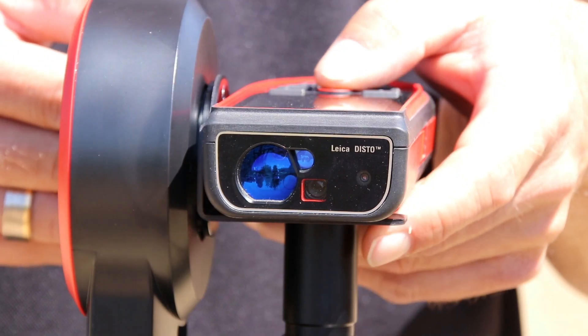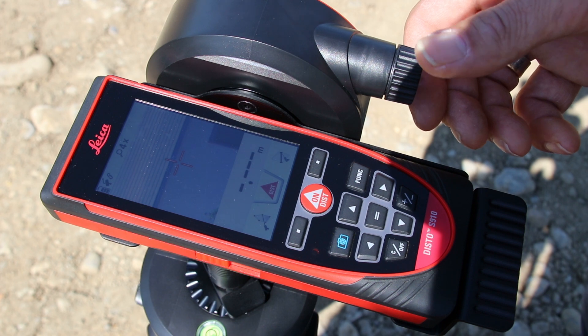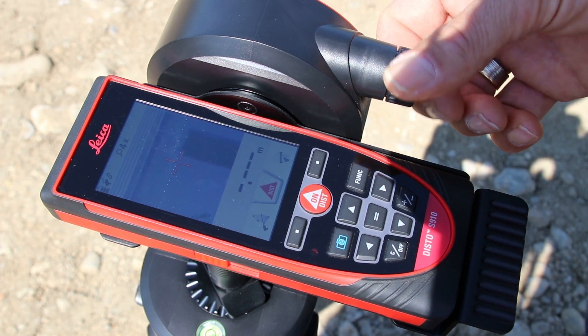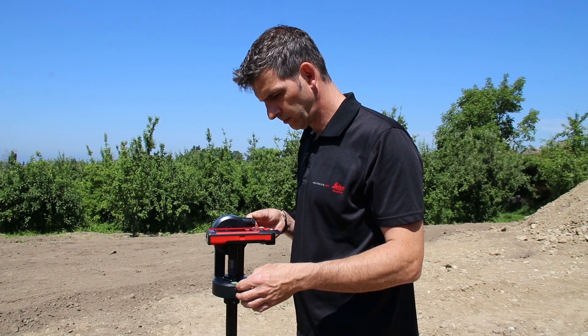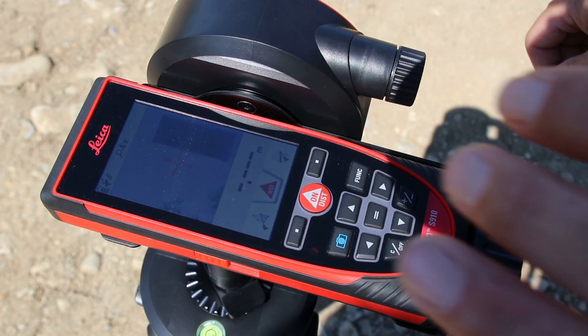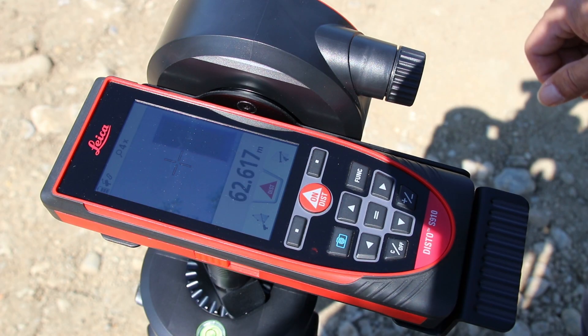By pressing the dist button, the laser turns on and the crosshair changes its color to red. To precisely find your target, you might use the fine adjustment drives on the adapter. To release the measurement, either press the dist button or the icon on the touch screen.